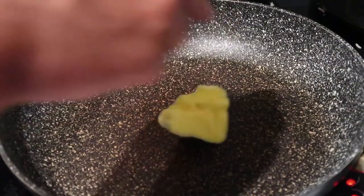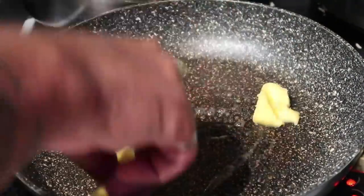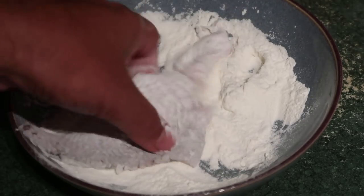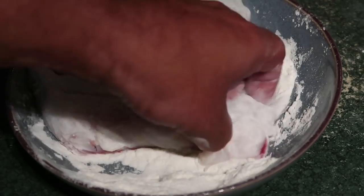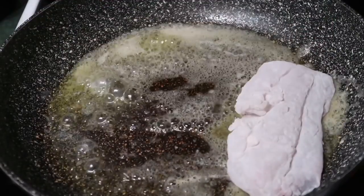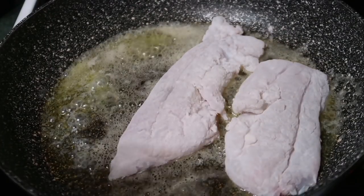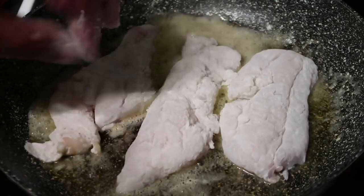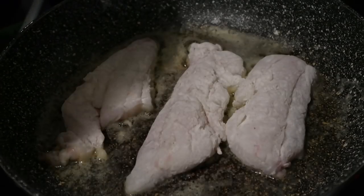Third and final dish for tonight: pan fried snapper in butter. Get our snapper fillets, dip them in the flour, just coating in flour, and we're going to stick those straight to the pan — pan of butter, skin down. Then add some salt and some pepper as seasoning.